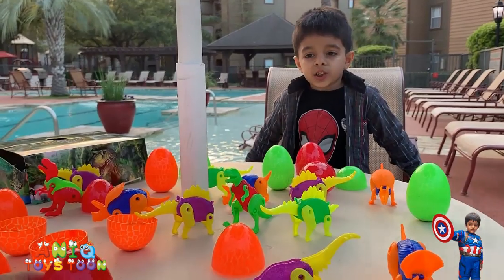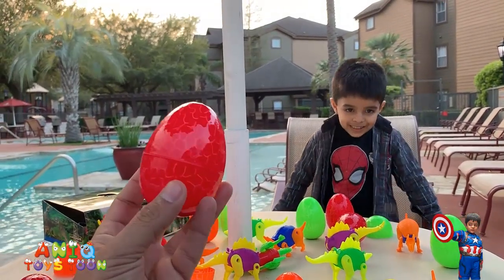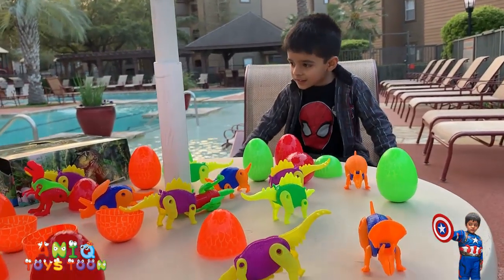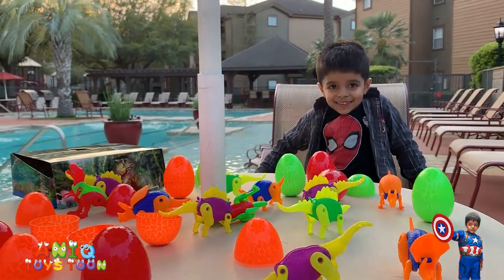The eggs are very colorful, and the egg shell itself is made out of high-quality plastic, which makes this a perfect gift. Not only that, but the eggs and the dinosaurs are very colorful. Do you like them, Anik? Yeah!